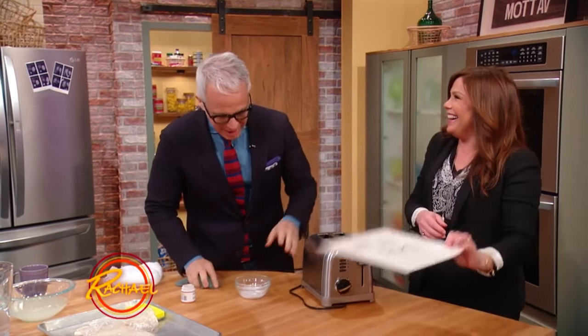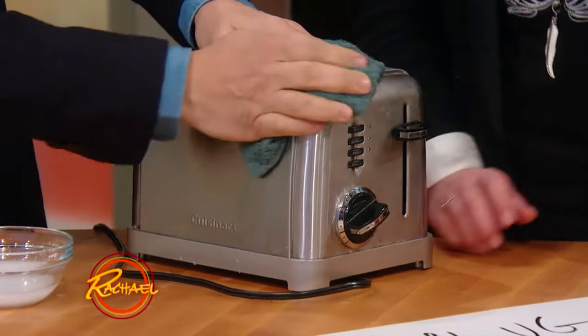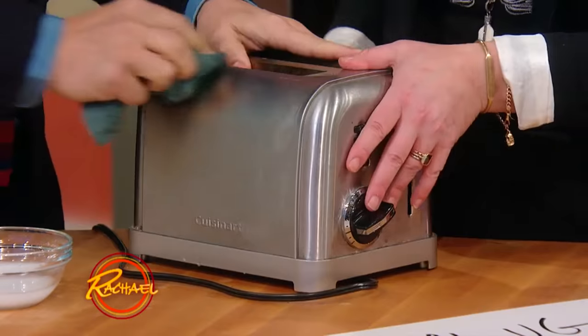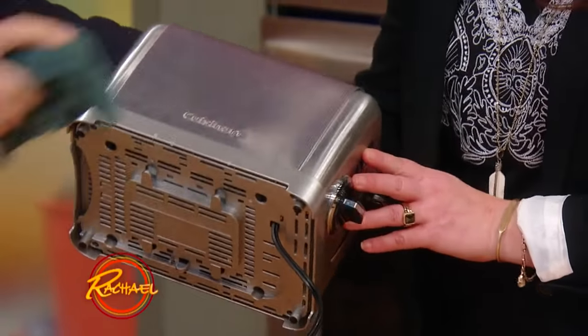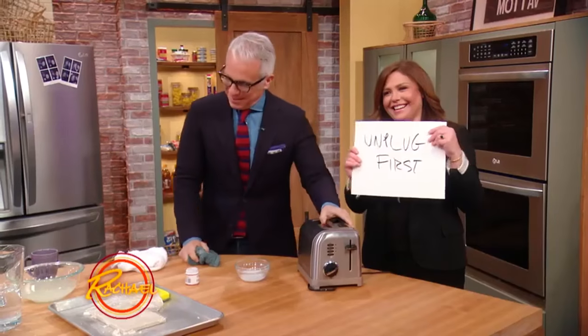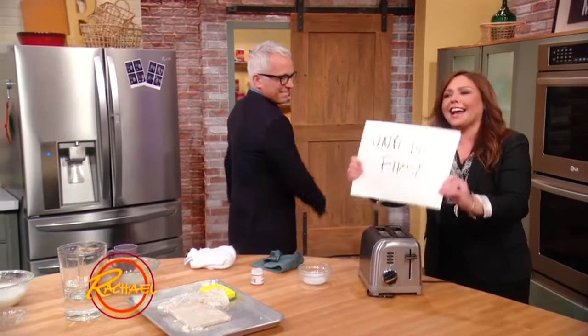So look at this. This was pretty nasty, right? It really was, absolutely disgusting. But it looks so much better. It looks a lot better. And that's just cream of tartar. It's an old toaster that you should buy another one of. But please, unplug it.